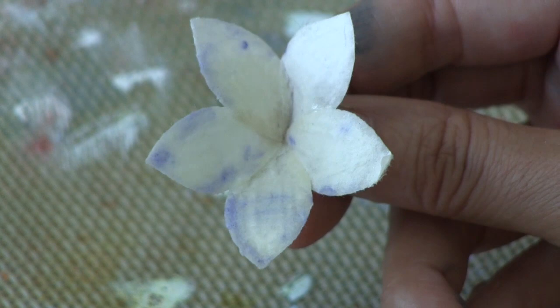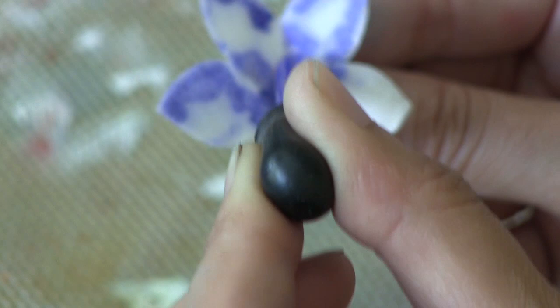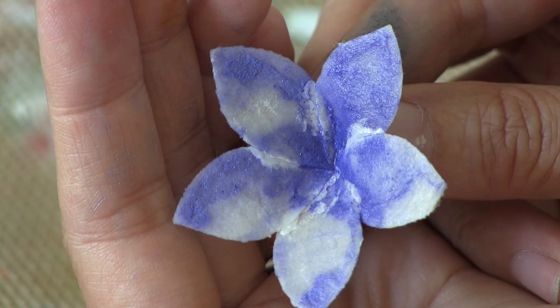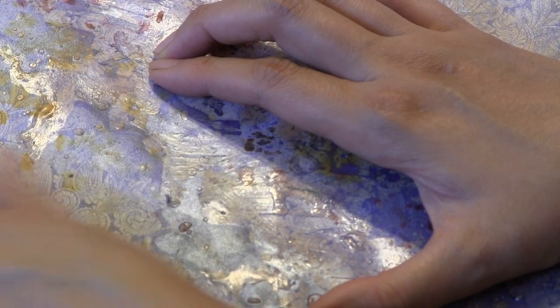Another thing you can do with your mists is spritz them or eyedropper them onto natural fibers. This is one of several flowers that came in the base kit — the June Firecracker Kit from Scraps of Darkness — and I'm just eyedroppering some of the blue shimmers mist on top of a damp flower. This mist is really interesting; it's got a very fine sedimentary particulate in it that sort of sits on top of the fiber, creating a nice, very subtle, pretty effect.